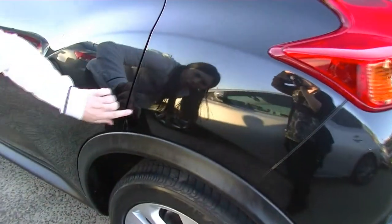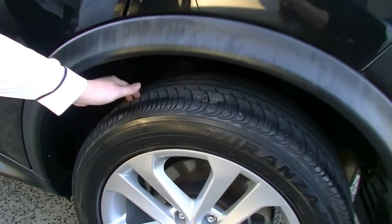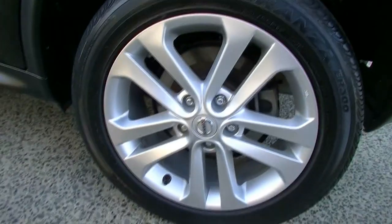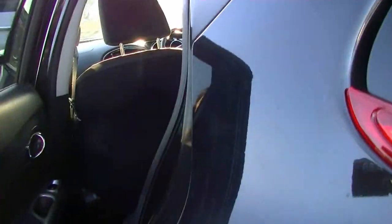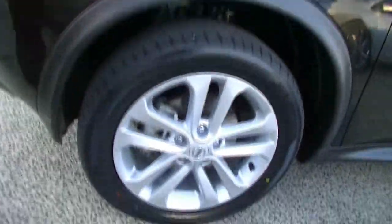So again with the paintwork, you've got a couple of minor little stone chips here and there, but aside from that we have another new tyre at the back here. And you'll find the door handles for these cars are quite disguised up the top, so very easy to use. No marks or scratches on the passenger side door and same with the mirror. And then down the front, another brand new tyre with no gutter rash.